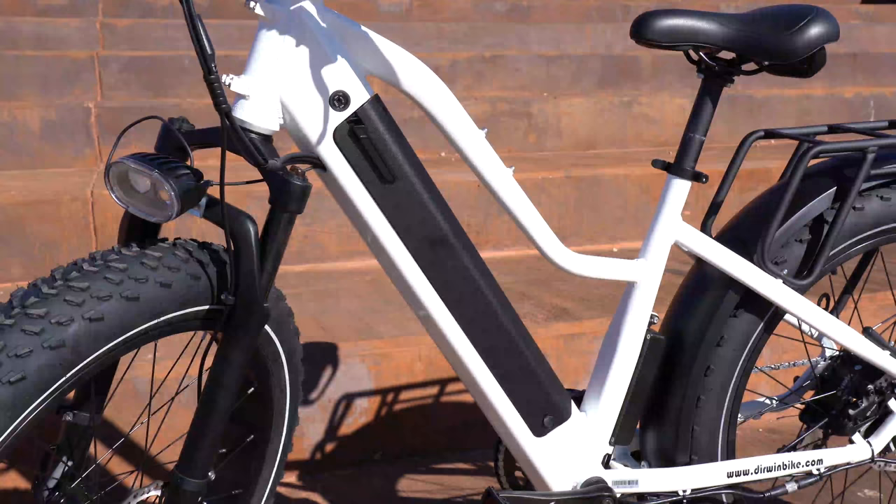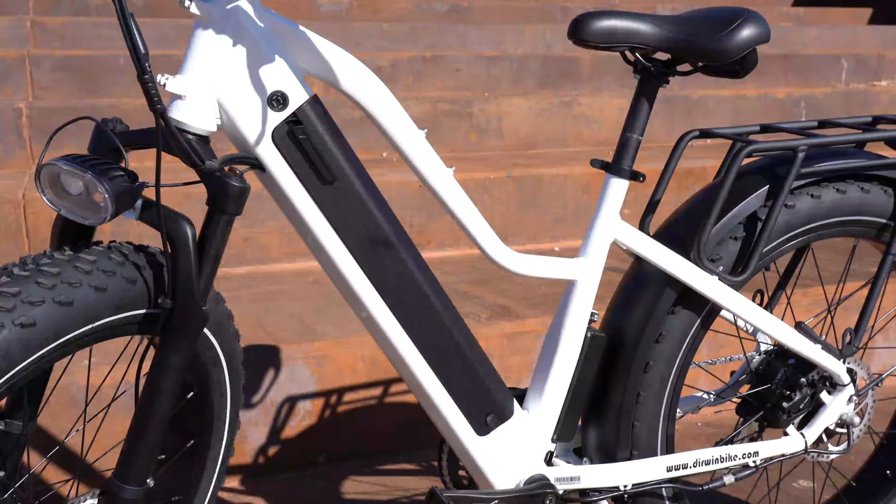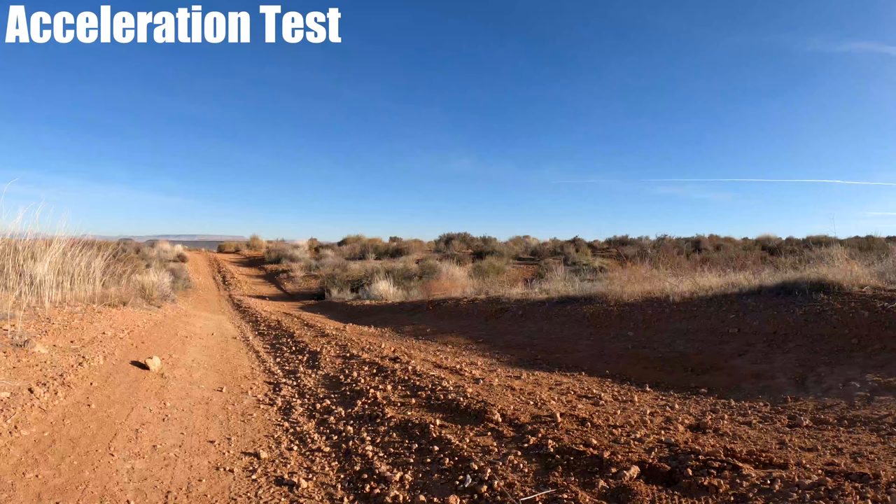The Pioneer has an aluminum alloy frame that weighs 75 pounds and has a weight limit of 350 pounds. As far as weight, it's average for this price range, but its carrying capacity outdoes other brands by at least 30 pounds. I'm 185 pounds and going to do an acceleration test.